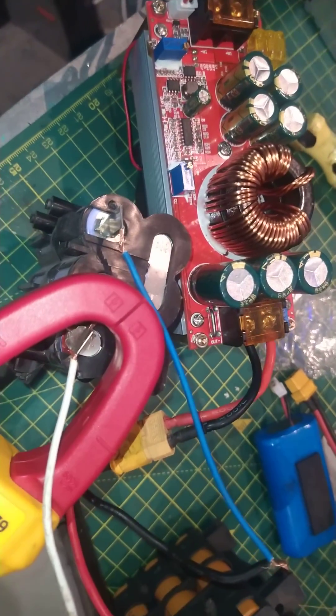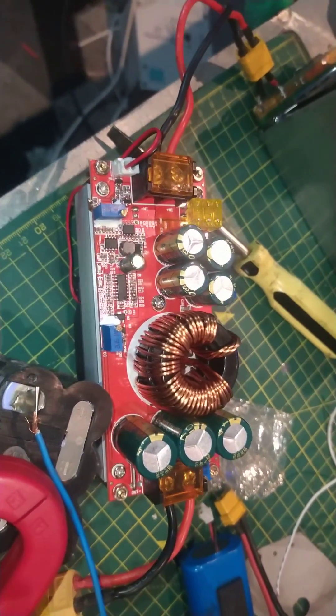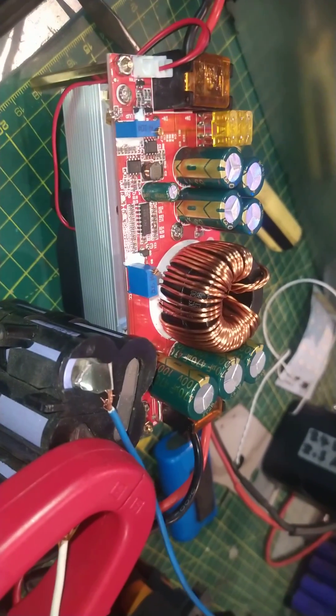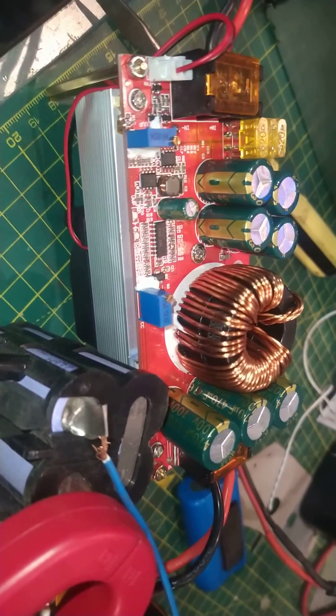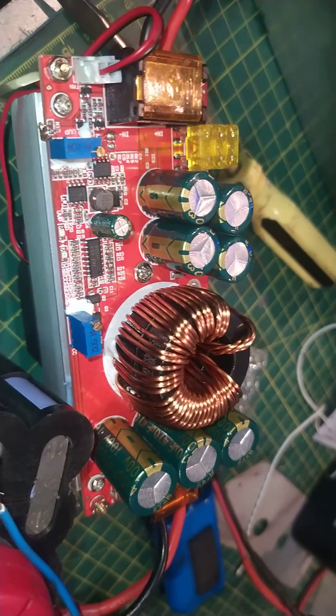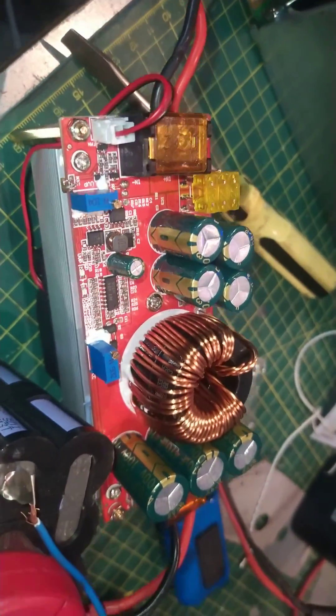So you won't get the full 40 amps out of the output, which is a bit of a con. But apart from that, it's an absolute brilliant little piece of kit. I think it cost me 15 quid — you wouldn't buy the components for that. It's working and it's working well.